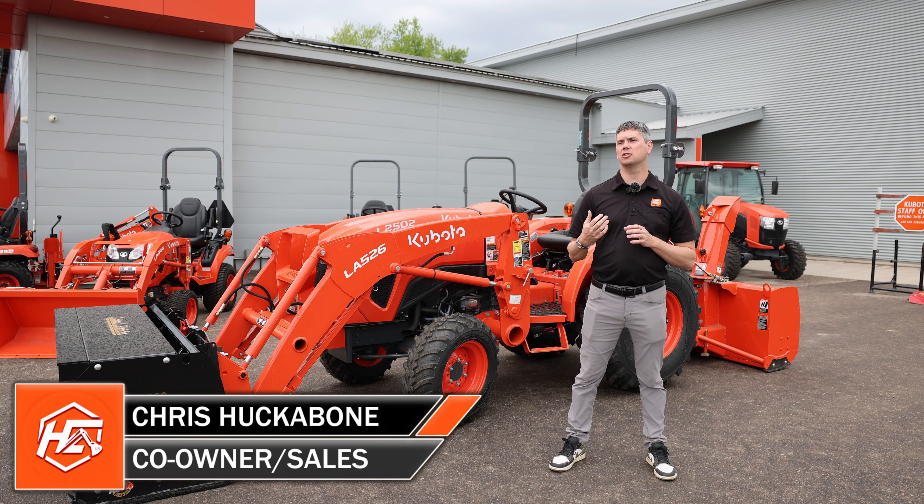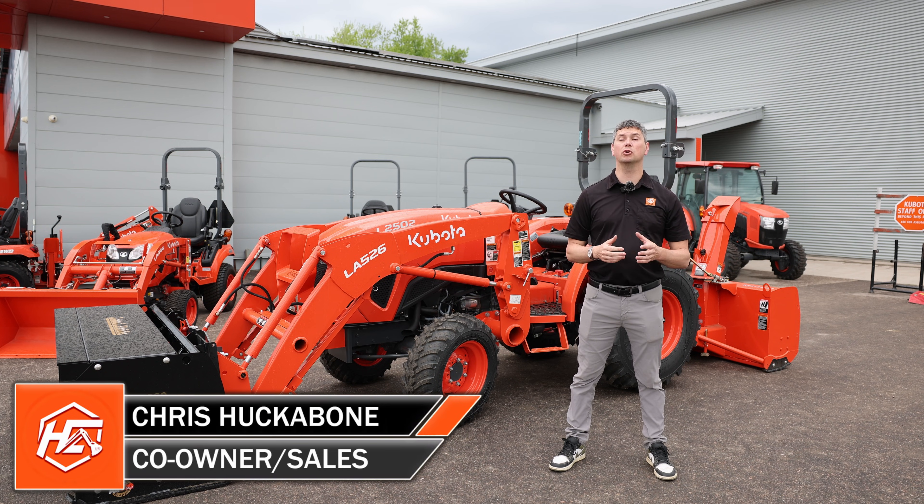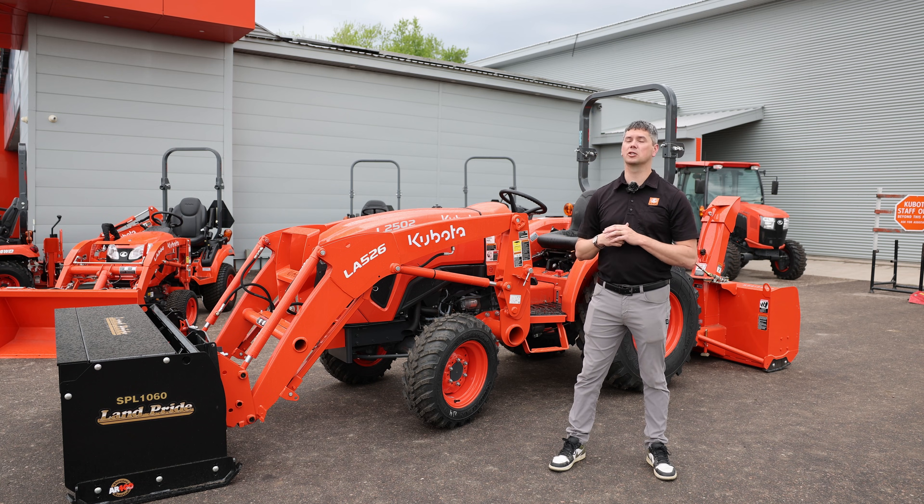Hey, it's Chris here today from Hunk Owens Equipments. In today's video you'll see behind me we have the L2502. It's going to be an overview video. We're going to start at the front and work our way back. Stick with us.